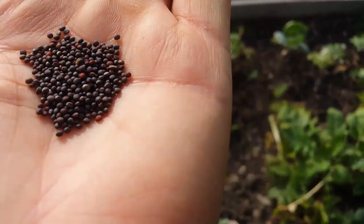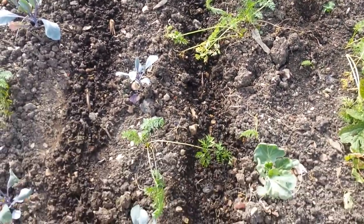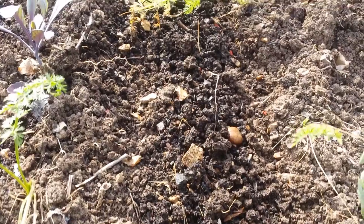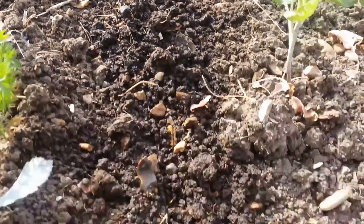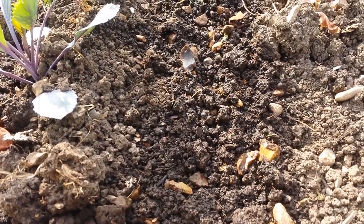I'm now going to put it in this drill, which is watered. I have now covered the drill with the soil and watered it again so the ants will not be easily able to take the seeds out. I notice it's very dry, so the ants are out.